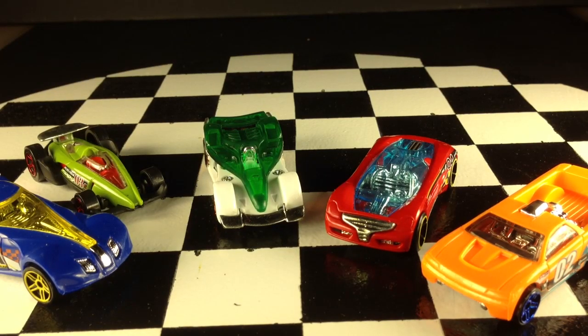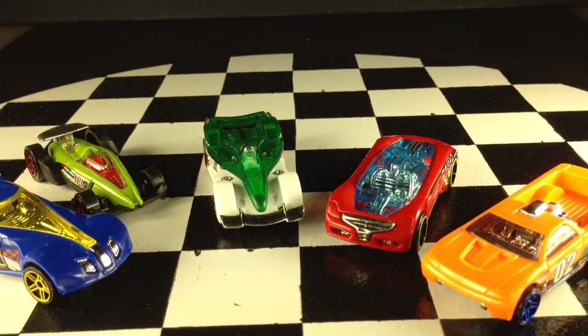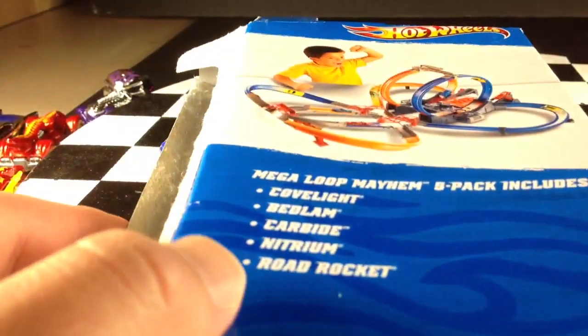Hey, how's it going? You're looking at the cars from the Mega Loot Mayhem 5-Pack. There's a picture on the back of here of a kid enjoying the Mega Loot Mayhem playset. Here's a list of the cars in the set.